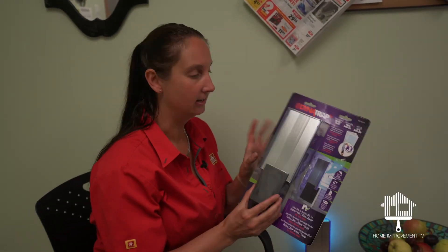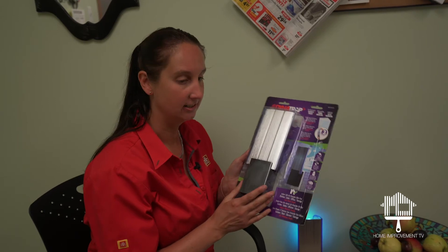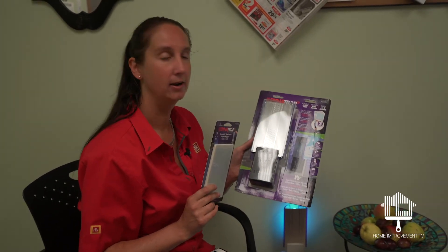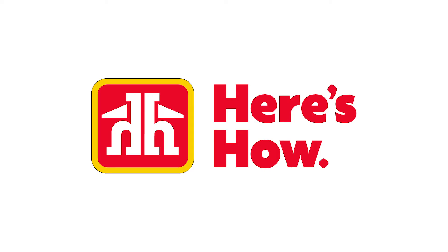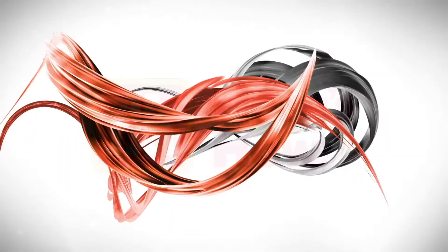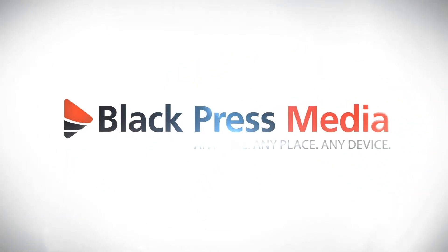It's made to go with your decor — it comes in black or white with a nice stainless steel finish, and we've got all the parts to go with it. A great little product new to the market, it's called the Dynatrap. I do not have bugs in here. Well, you don't anymore because of the Dynatrap.